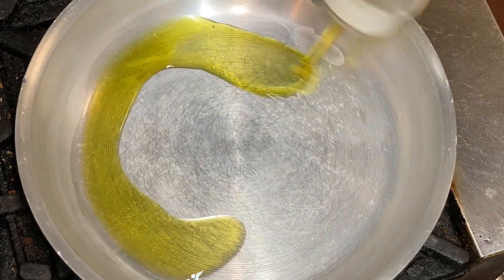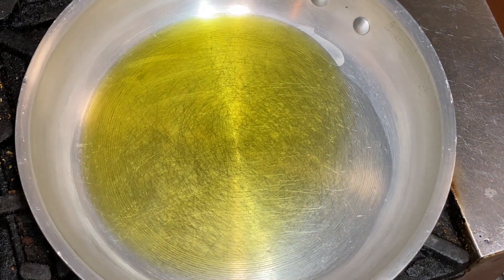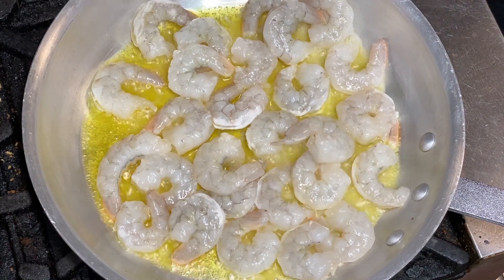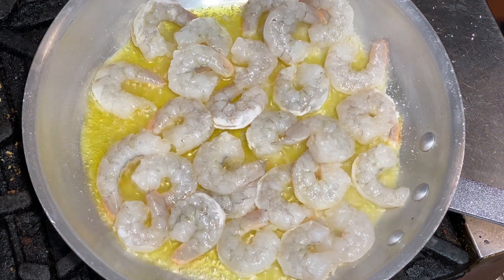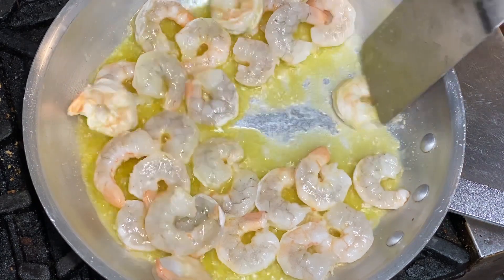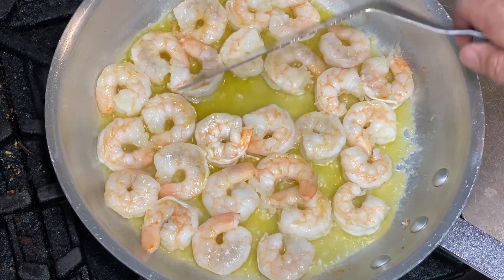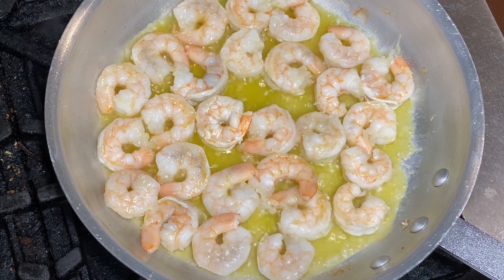First thing we're going to do is heat up some olive oil in a nice big sauté pan. Let that get nice and hot. Now we're going to add our shrimp. Give that a nice sprinkle of salt and let those sear nicely on one side. Go ahead and give those a flip. These are medium-sized shrimp, 21-25s — they should take a total of about three minutes to cook.